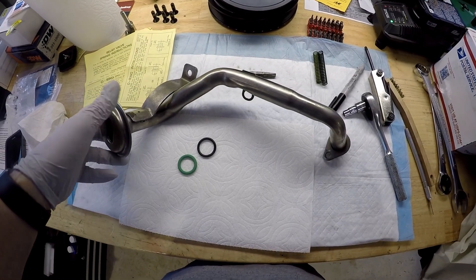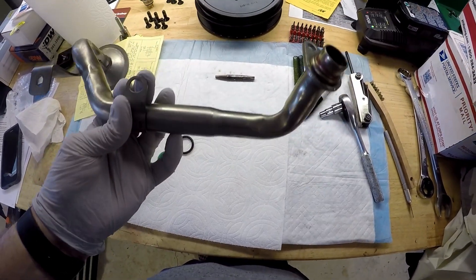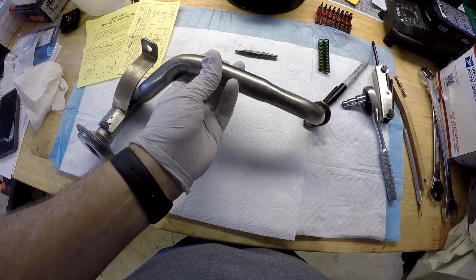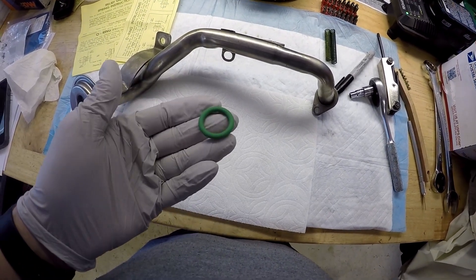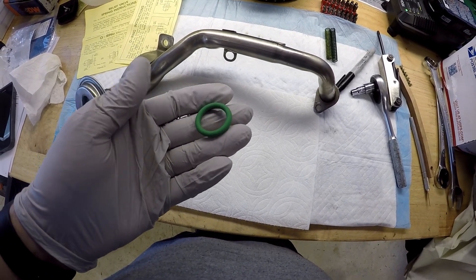Hey everybody, welcome back to the garage. We're working on the oil pickup tube and I've already cleaned this — I'm just going to explain to you how I did it. First off, this is the O-ring we're going to use. This replaces the OEM red one.